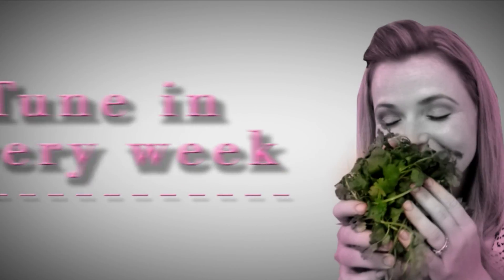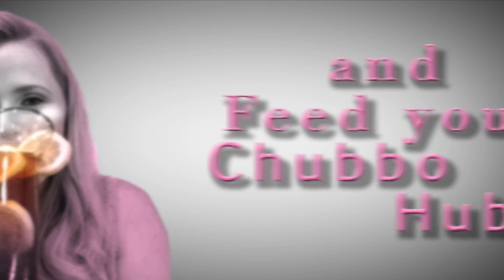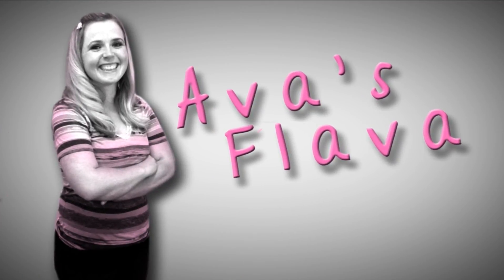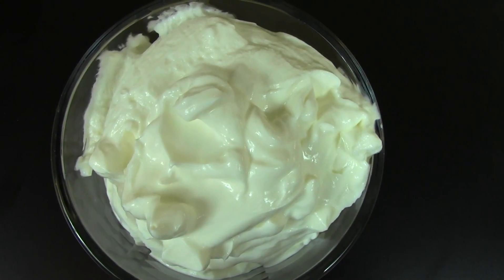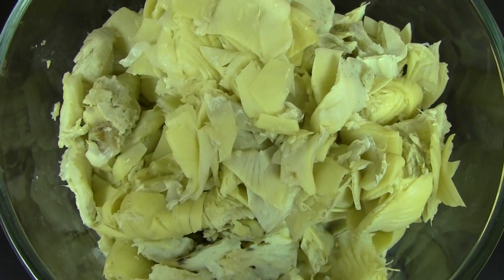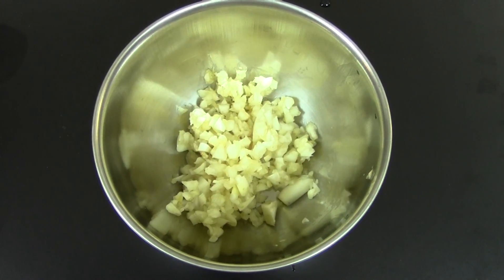Okay, let me show you what you're going to need. First, you're going to need four ounces cream cheese softened, a half a cup mayonnaise, one cup sour cream, one cup mozzarella cheese, one cup parmesan cheese divided, two 15-ounce cans artichoke, two poblano peppers, and three cloves garlic minced.